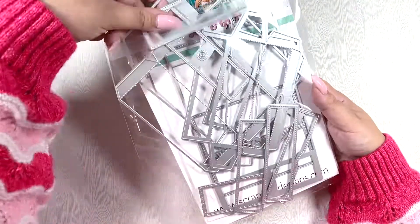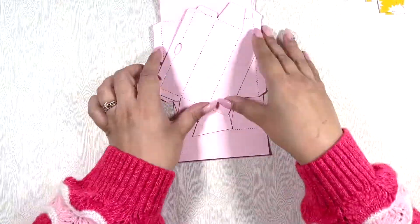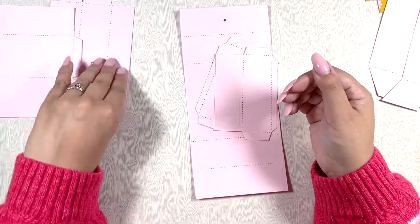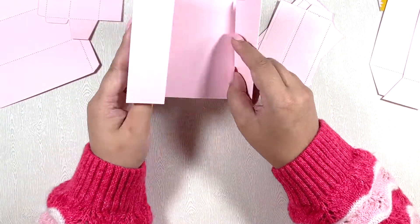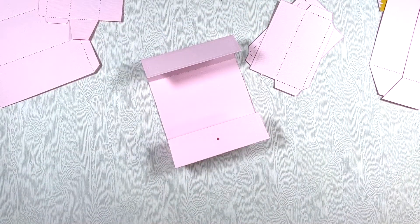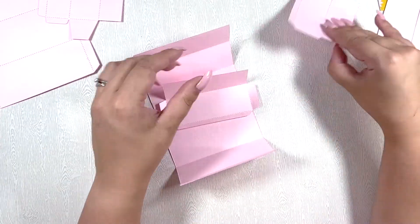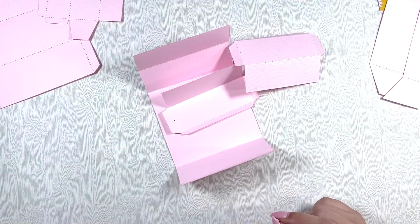Hello, my crafty friends! I'm back today with another video. This is going to show you how to create the top flip drawer box — I always mess up the name. This is a die by ScrapDiva Designs, and it's a really unique die. It creates a drawer with a hidden box that can also be like a shadow box on the inside, or you can fill it with embellishments.